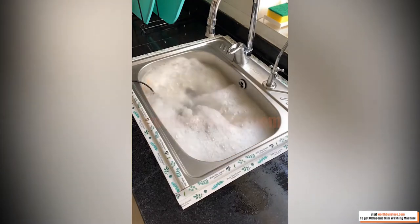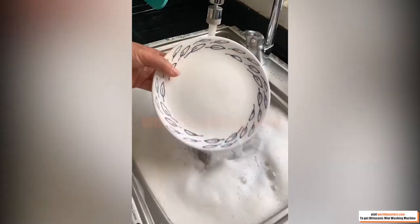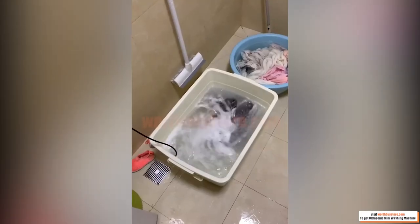These gaps cause stubborn dirt to crack, emulsify, and peel. As a result, cleaning is achieved.